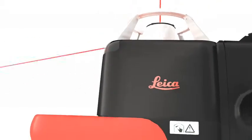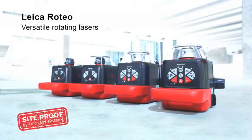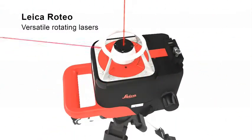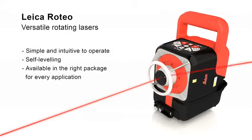Leica Roteo offers a strong performance on all levels. Leica Roteo rotating lasers are truly multi-talented performers. Whether on ceilings or walls, on the floor or on a tripod, they allow you to work precisely on many indoor and outdoor tasks in which leveling or aligning is required. They are simple and intuitive to operate, self-leveling, and available in the right package for every application.